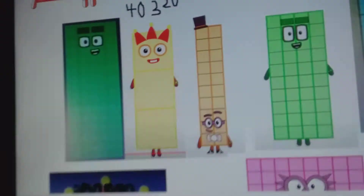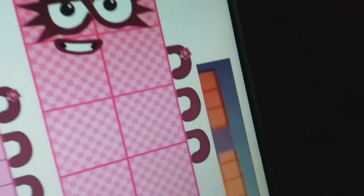And this is 40,320. I edited it so it looks real. And guys, why I did this to 362,880 is because I can't fit lots of number blocks. So that's it guys.